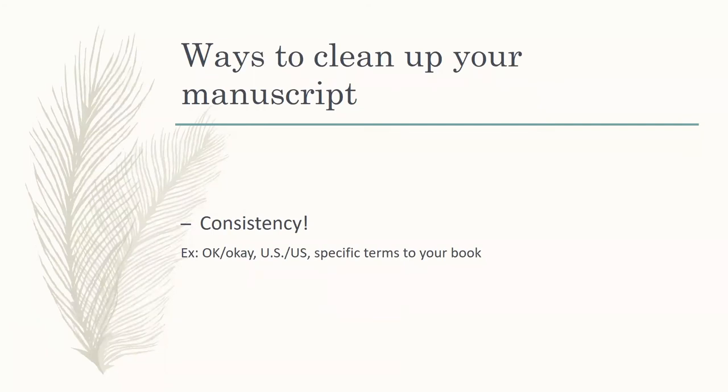Consistency is something that a lot of readers might not notice, but you will get readers that do — and again, those are the ones that are going to make negative comments on your Amazon page. Consistency can come down to a number of different things. Things like the word 'okay' — that's one of the two accepted ways to write it in your book. Same with 'US' — if you're talking about the United States, you need to make sure that whatever you choose, you stick with it all the way through your manuscript.